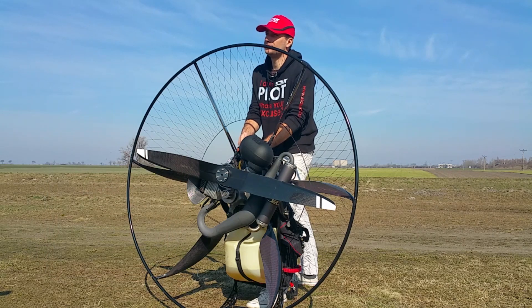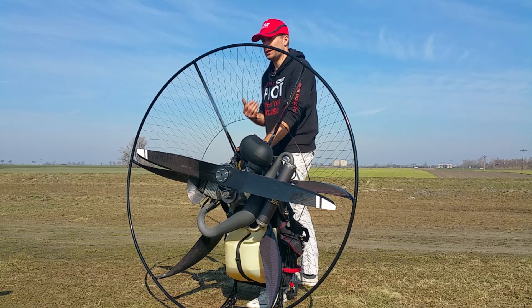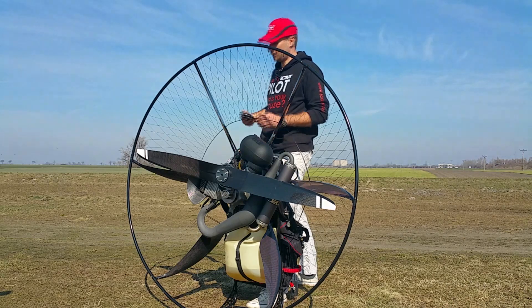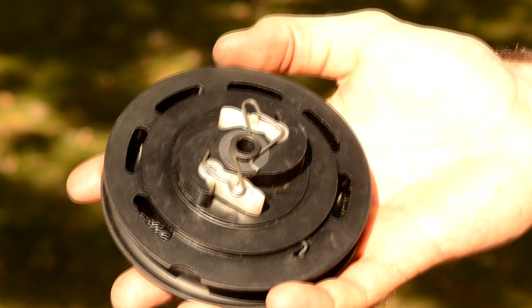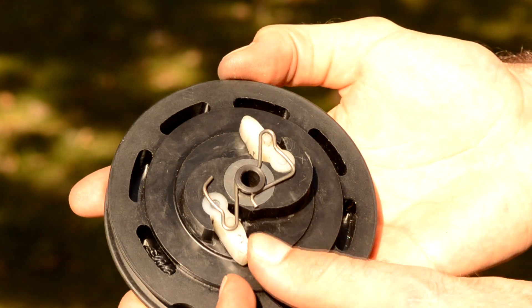Start pulling gently and slowly until you feel the starter is engaged. In fact, there are two white plastic elements inside the starter and as you keep pulling they come out and grab the starter.